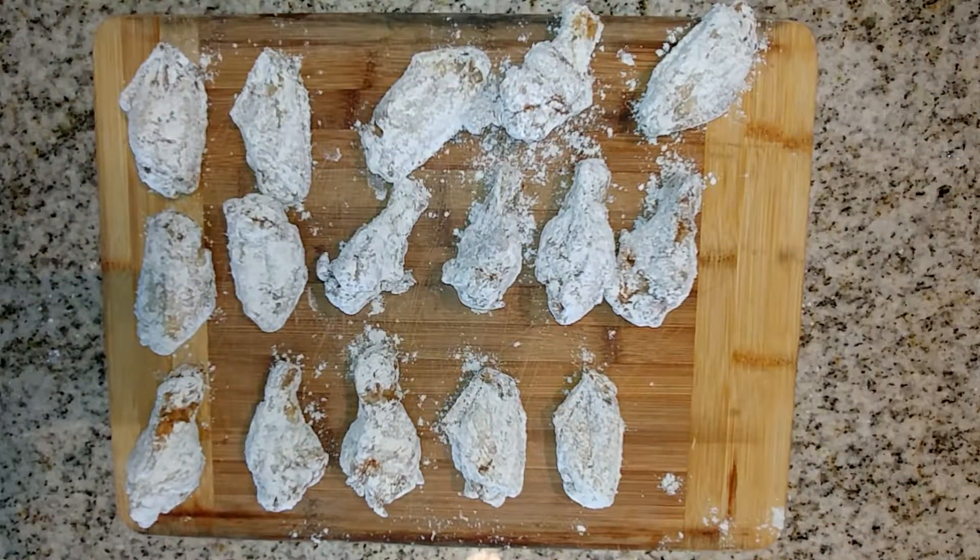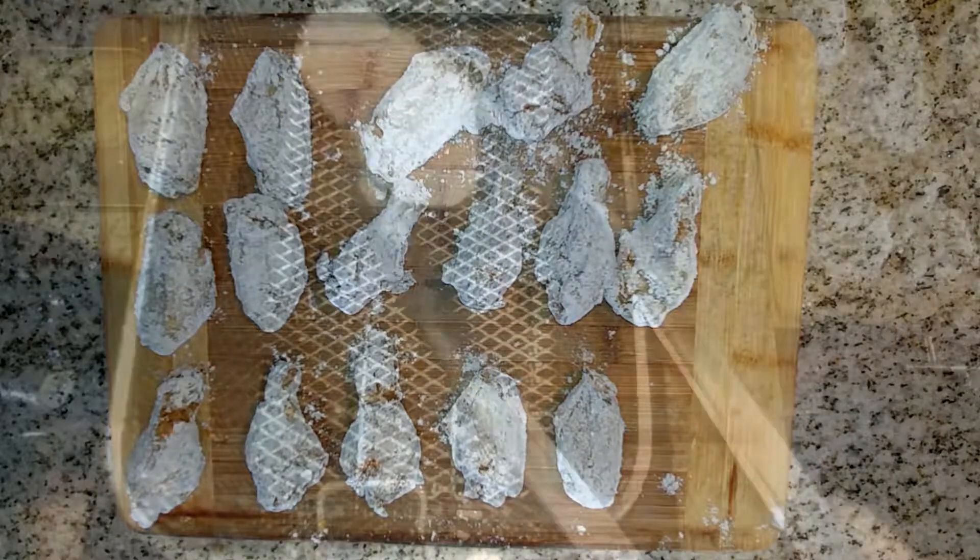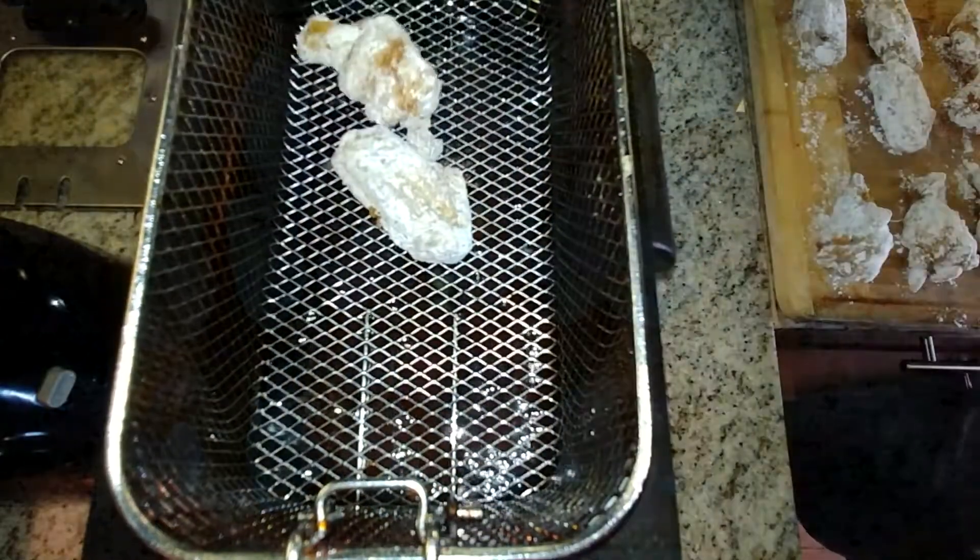I've already preheated my fryer to 350 degrees, so right now it's heating up and it'll be ready in a few minutes for us to fry the chicken.